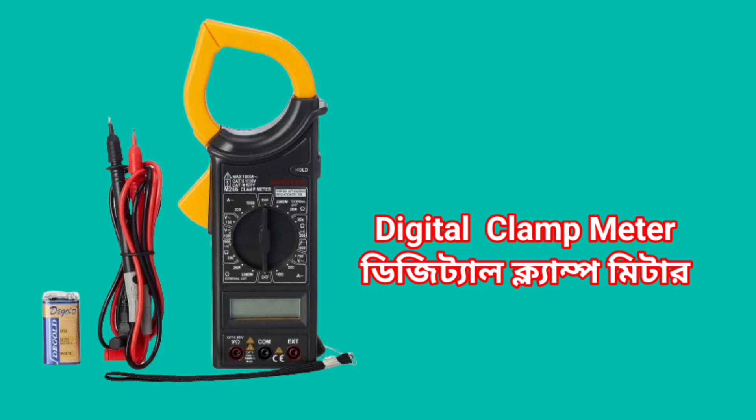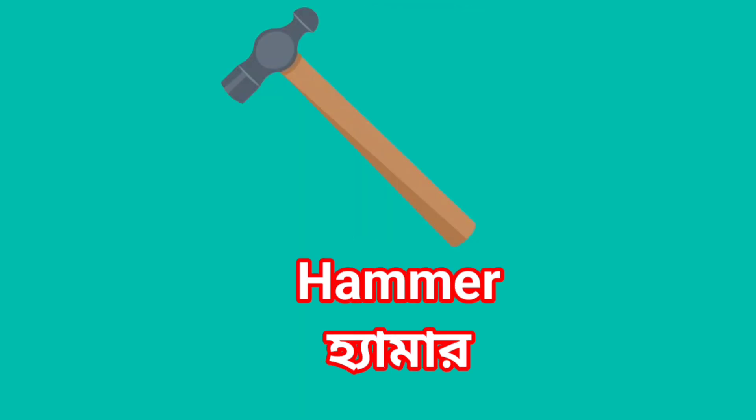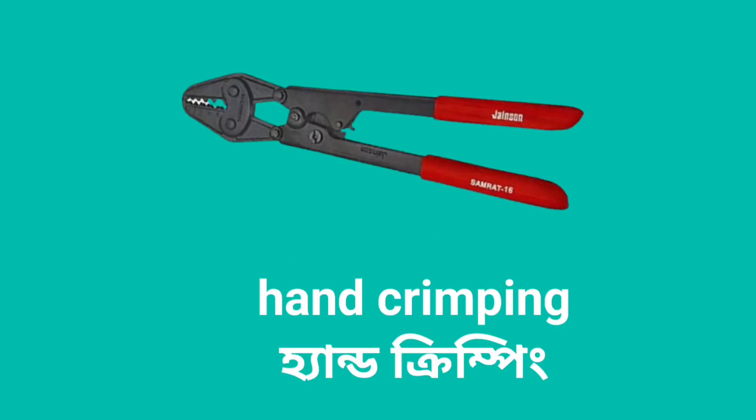Digital clamp meter. Analog Multimeter. Hammer. Hand crimping.